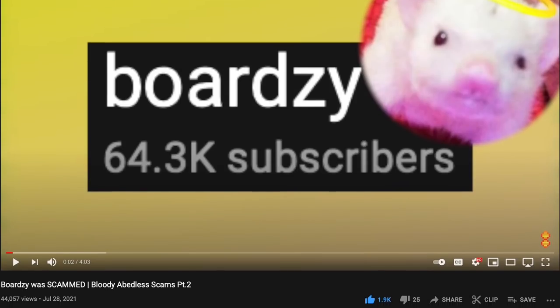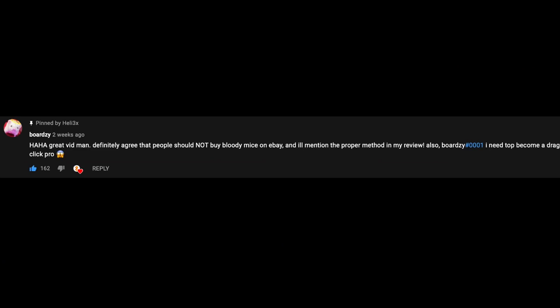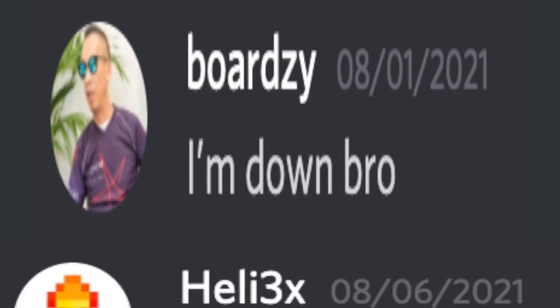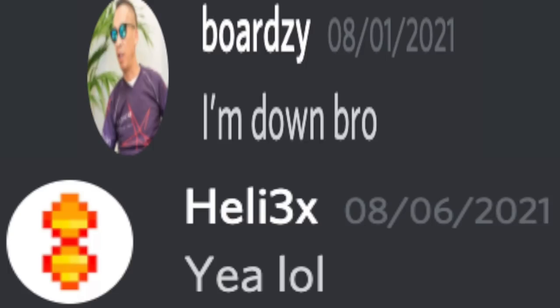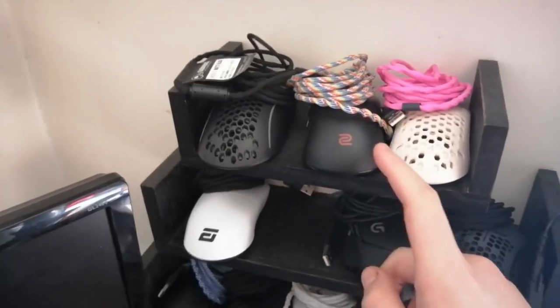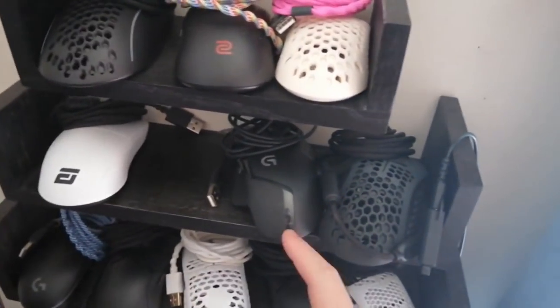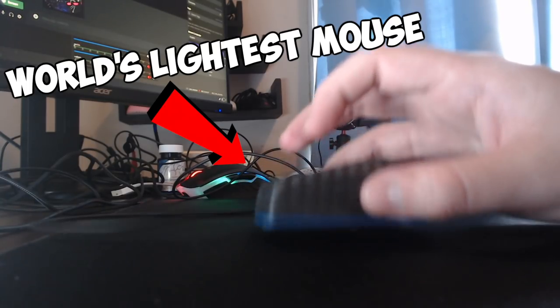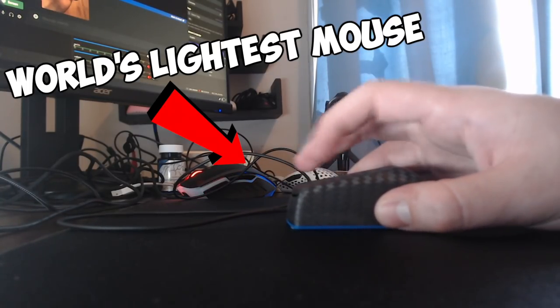Shortly after that video was released, Bordzy actually commented and reached out to me, asking if I could teach him how to drag click. Of course I said yes. As we all know, Bordzy has an insane mouse collection, and we tested out various different mice he had. We learned that some of his mice, previously not known as drag clicking mice, can actually drag click insane.